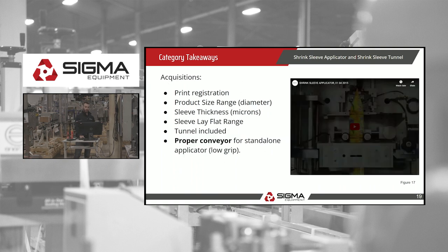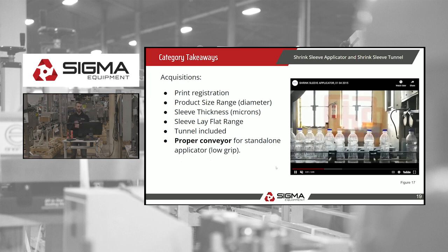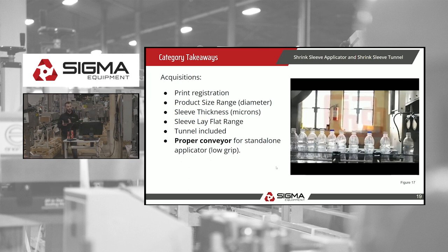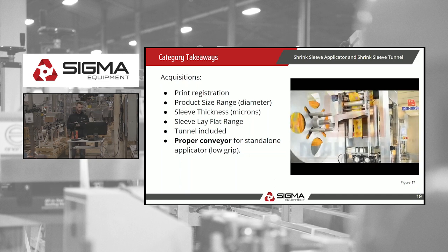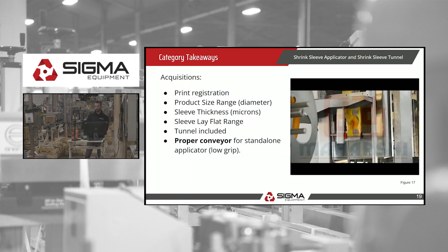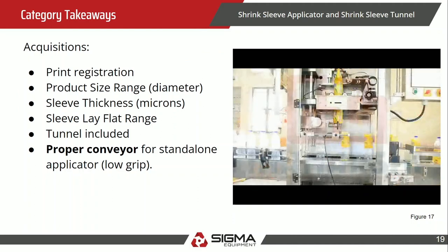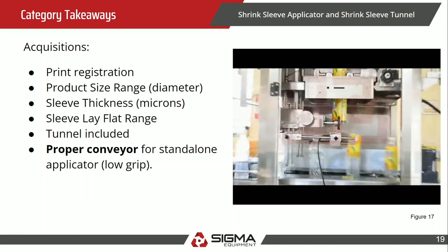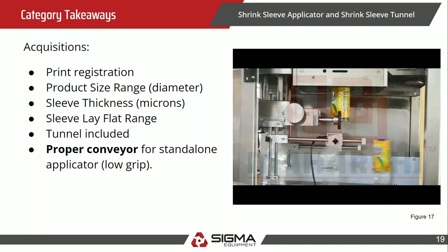Category takeaways: the biggest one to note is conveyor type. You want to make sure a conveyor is included with the machine. As bottles move through, there's a conveyor on the bottom holding them in place — because at high speeds, the label application can tip a bottle over, so bottom support is vital when acquiring these machines.